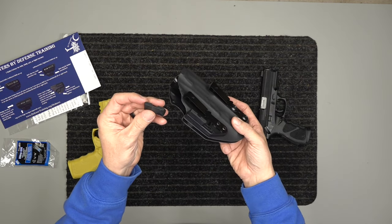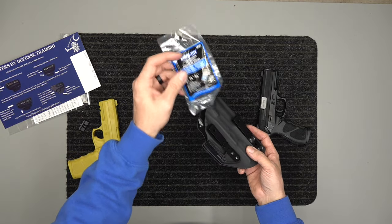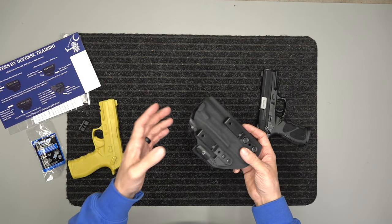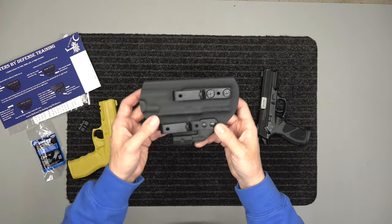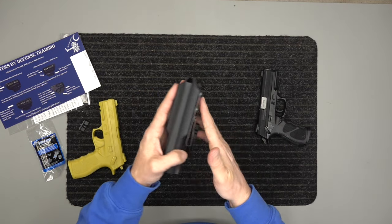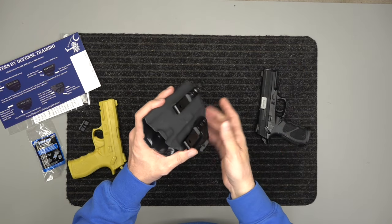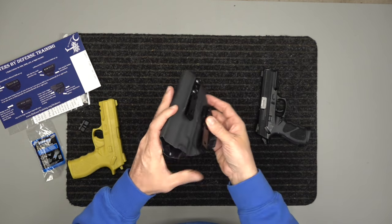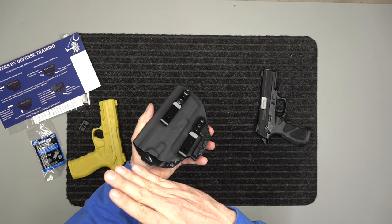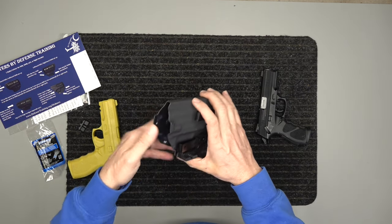It also shows you how to put the large riser on, how it tucks the gun back into your body, how to use the Vibra-Tite thread locker — it's blue, it's medium strength, you can take it back off, no big deal. This holster is ambidextrous, so you can take all the hardware off and put it on the other side. This holster is also inside and outside the waistband. Inside the waistband, you can tuck your shirt behind these clips so you can have a tucked-in shirt with a concealed carry holster.